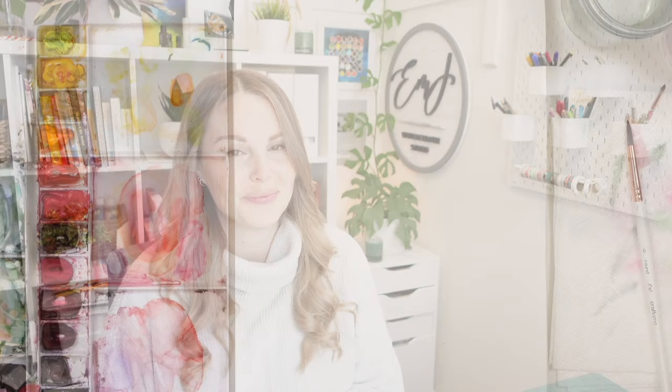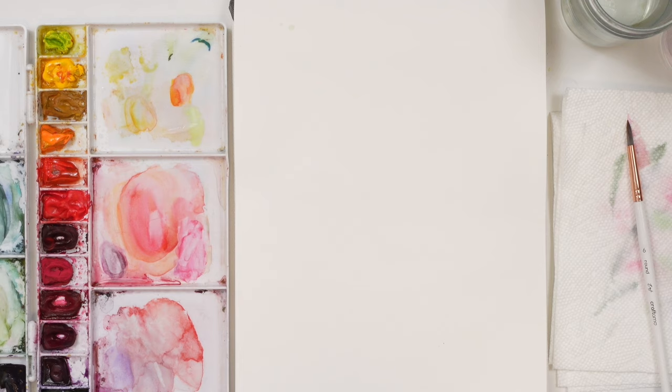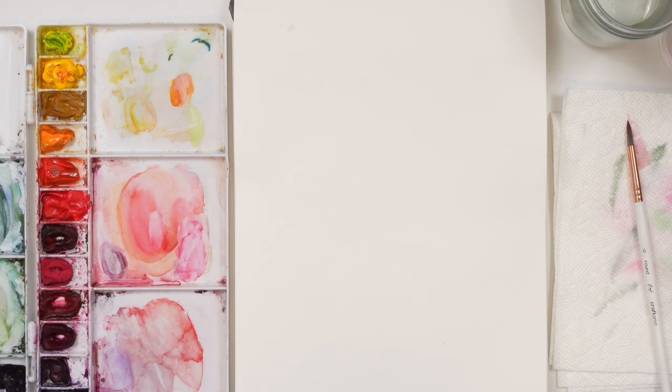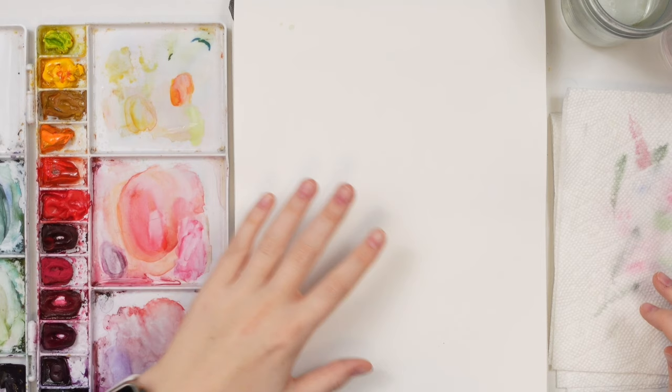Today I'm going to be showing you how to create beautiful light washes and those beautiful color bleeds that really make a piece nice and soft. We're doing a couple of test runs and then we'll do a really soft, floral leafy piece that's relaxing but also a really good drill to practice and master.